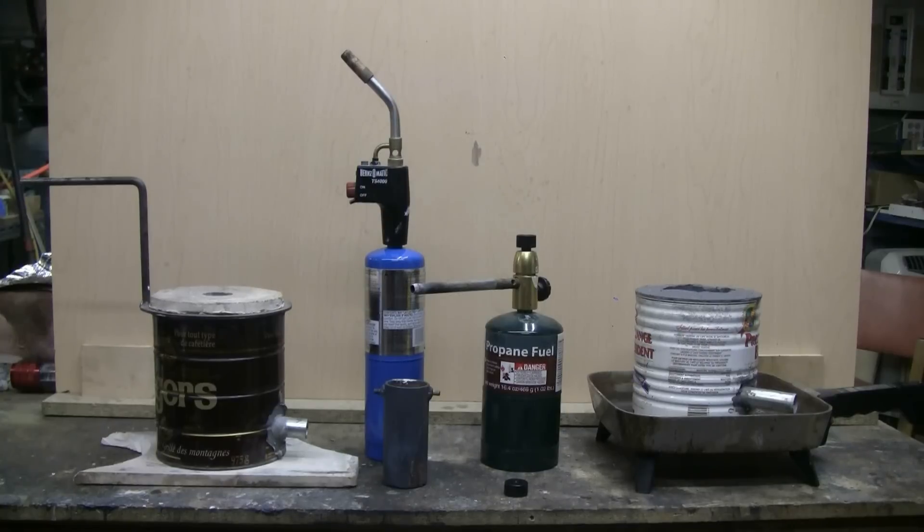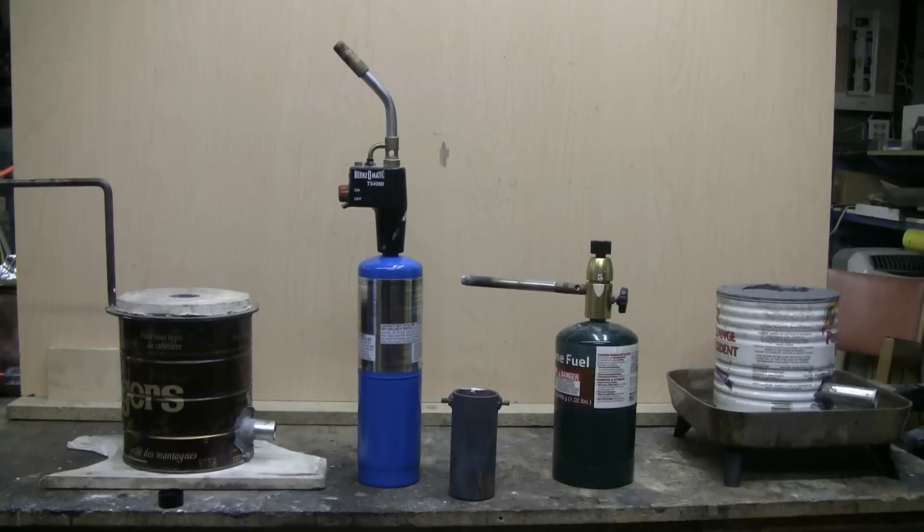In a later video I'm going to go into some detail about constructing a much higher powered air-assisted propane burner for this furnace. This would be constructed from standard plumbing pipe and standard brass plumbing fittings.